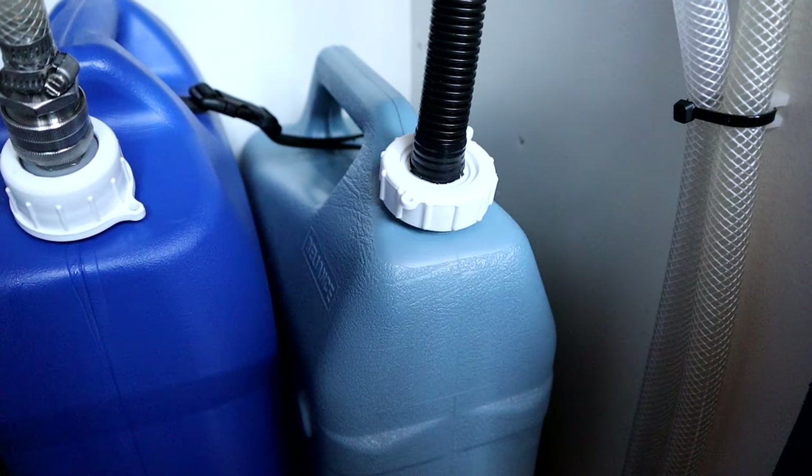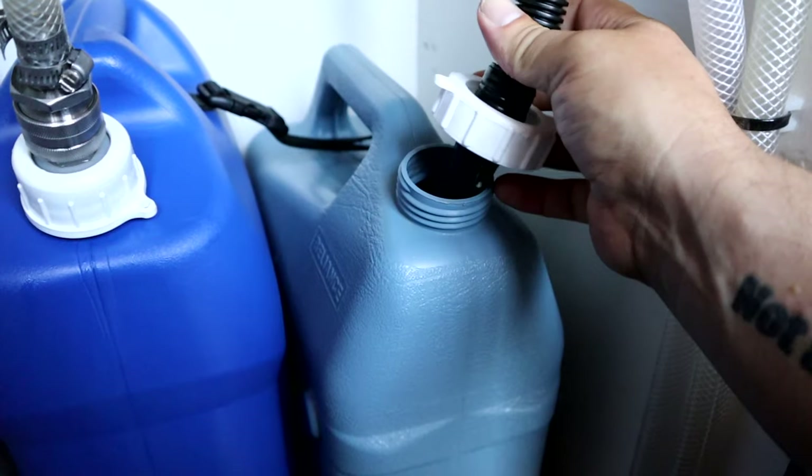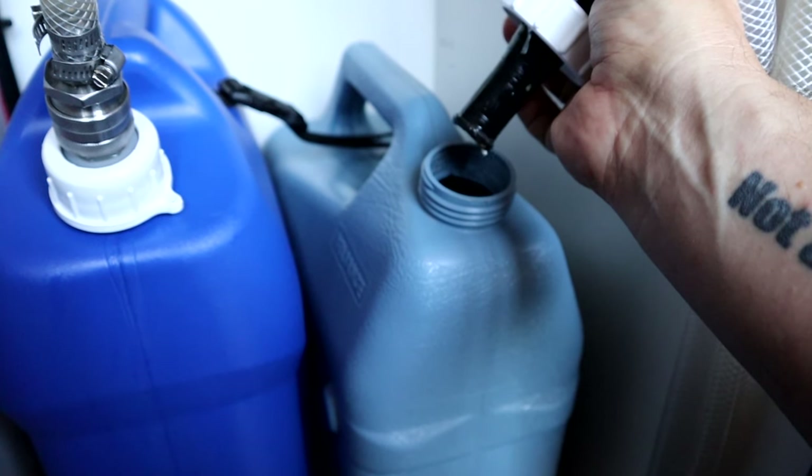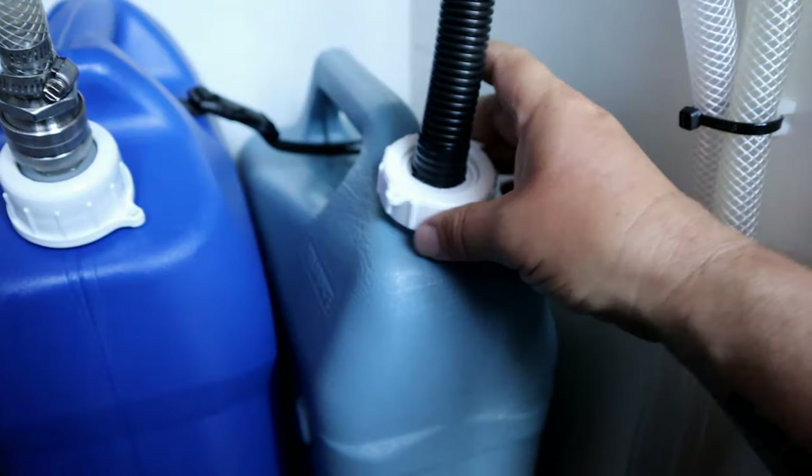The gray water is kind of the same concept — when it's full, just unthread the fitting, remove the tank, and we can dispose of it wherever we need to.